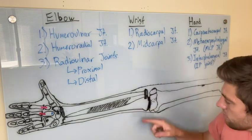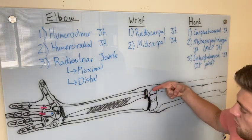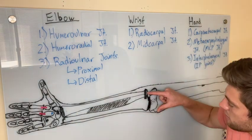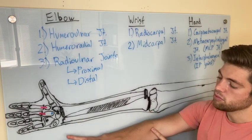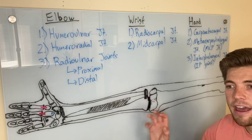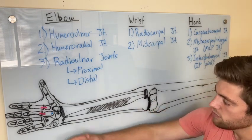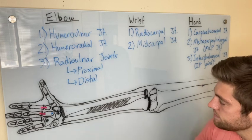At the proximal radial-ulnar joint, the axis runs through the head of the radius all the way through the head of the ulna, and the radius flops over. The annular ligament locks the head of the radius in place, so when you do pronation and supination, the annular ligament holds it and keeps it from going anywhere — the radius just spins right in there. It spins towards us for pronation and then spins away from us for supination.